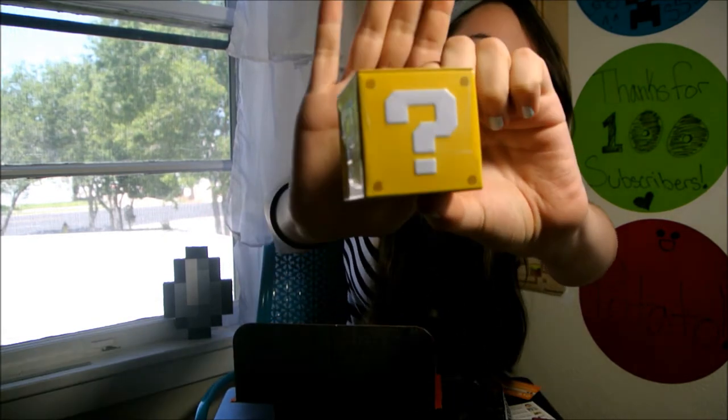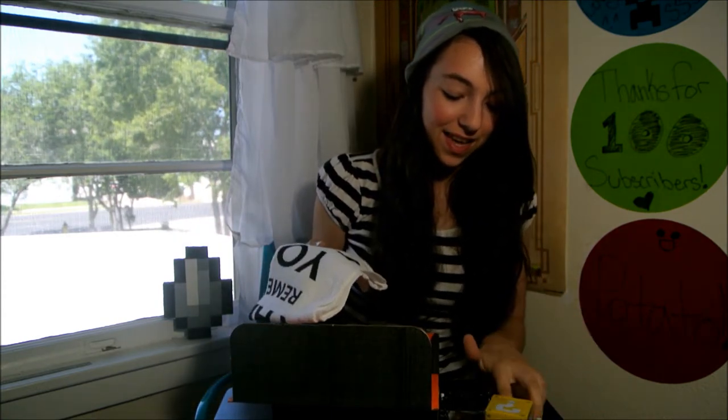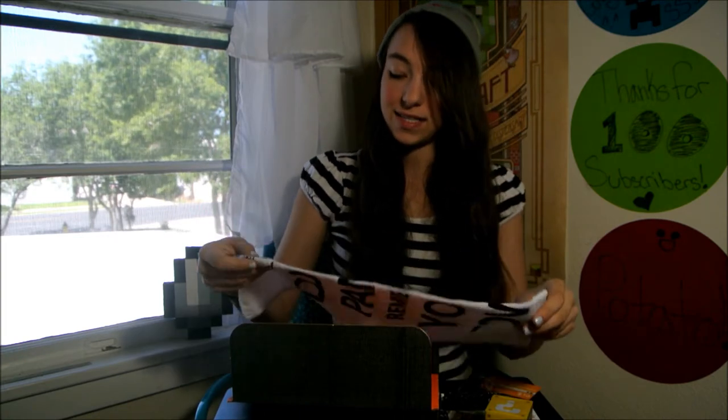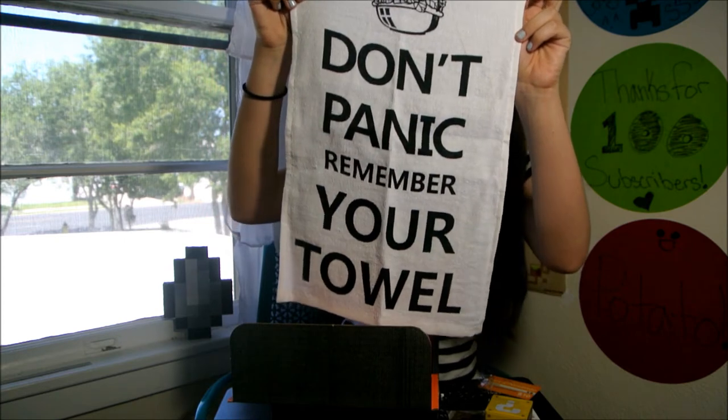Then we got — I'm guessing this is from Super Mario — coin candies. They just come in this little question mark box, the one that you would hit your head on in Mario. And the next thing is a Dope Panic Towel. I'm not gonna panic now that I have this towel, so that's a good thing to have.